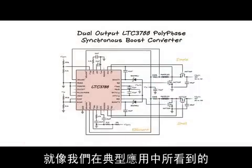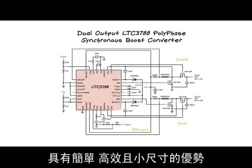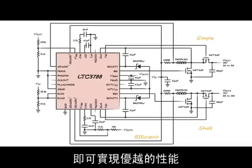As we can see in this typical application, the LTC3788 polyphase boost converter is simple, efficient, and small. Only a handful of external components are required to achieve excellent performance.